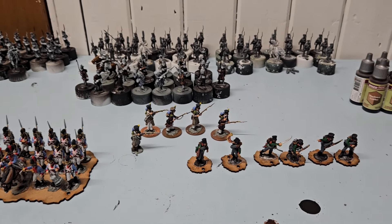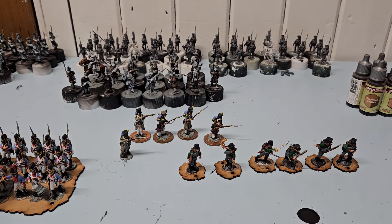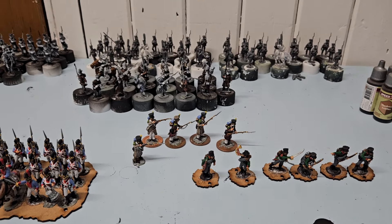Hi guys and welcome to another pagan table update. As you can see in front of you, this is kind of what I've been working on.